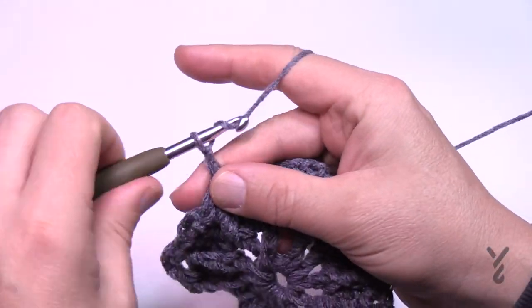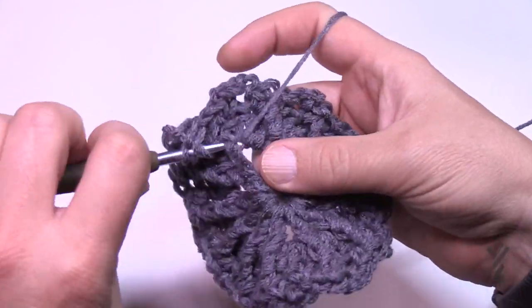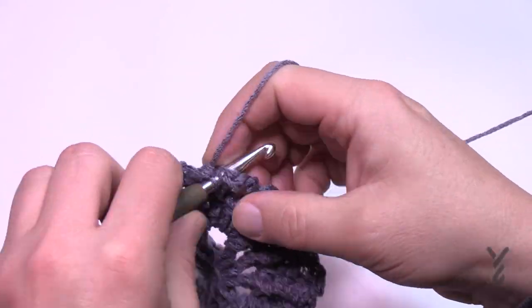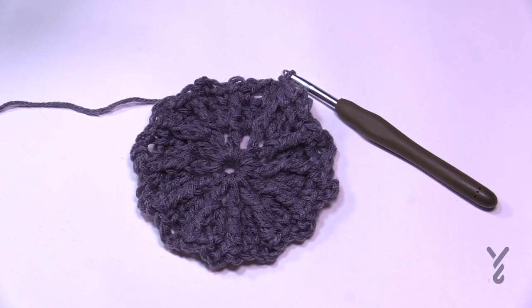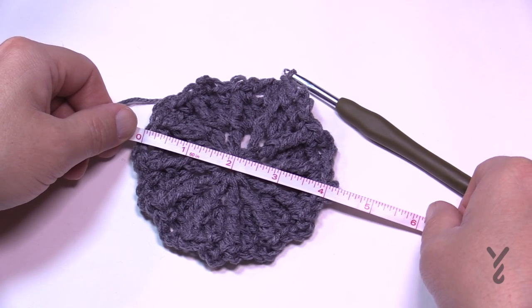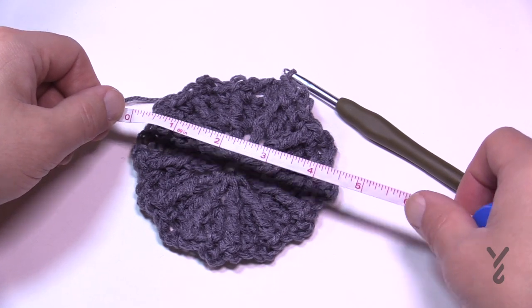Coming around to the last section — don't forget to do that front post treble at the very end — then attach to the first single crochet. Now lay this down for a gauge check. The gauge said rounds 1 through 3 should equal about 4 inches. That's honest to God true! So I can continue with this yarn and hook and it should be okay. Let's move on to round 4.